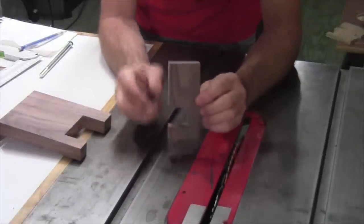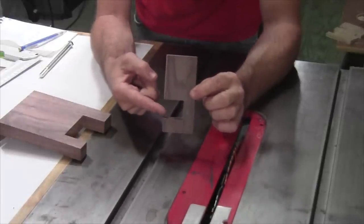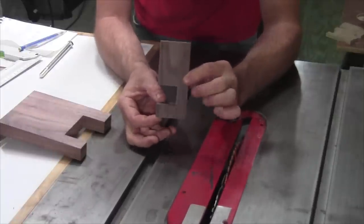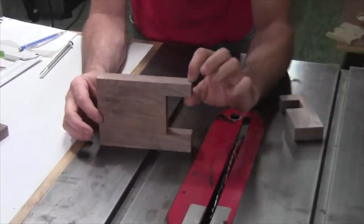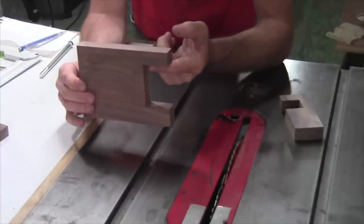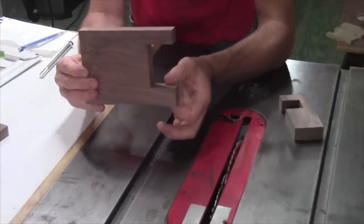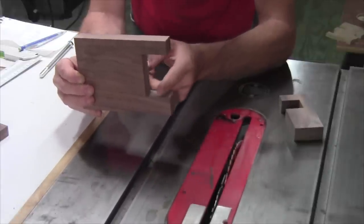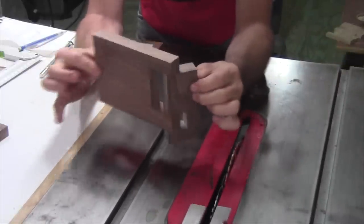Let's talk about the main bracket first. From the top to the beginning of the notch is two and five-eighths inches. The notch itself is an inch and an eighth, and that leaves 13 sixteenths at the bottom. The depth of the notch is an inch and a quarter deep. On the main pivot arm, on one side there's a notch cut in as well — 13 sixteenths from the top to the beginning of the notch. The notch itself is two and five-eighths inches long, leaving an inch and an eighth at the bottom. The notch depth is an inch and five-eighths, and these two pieces fit together to create the pivot arm.